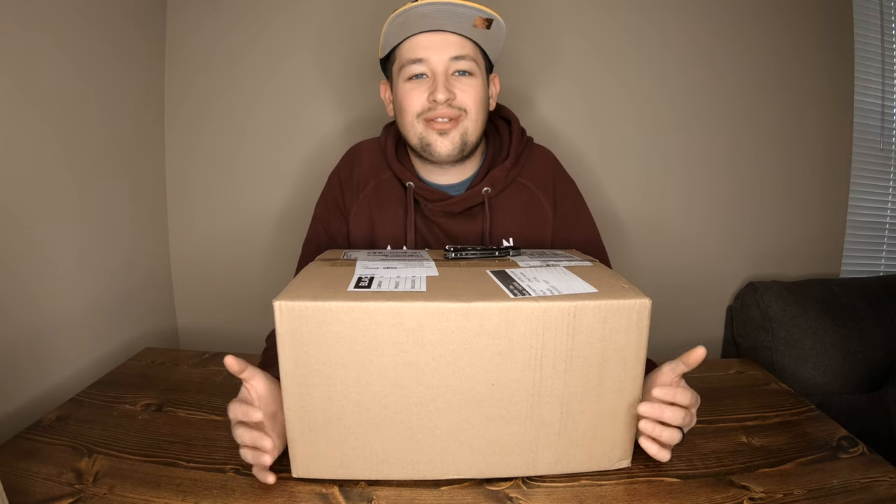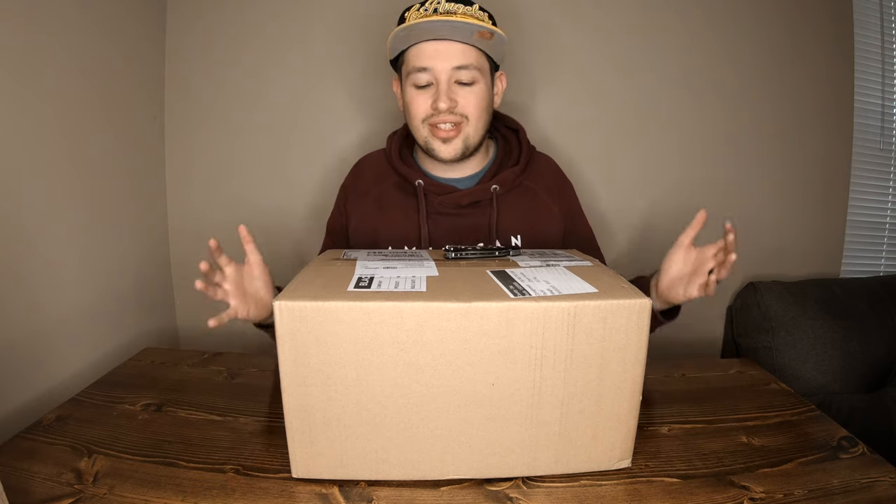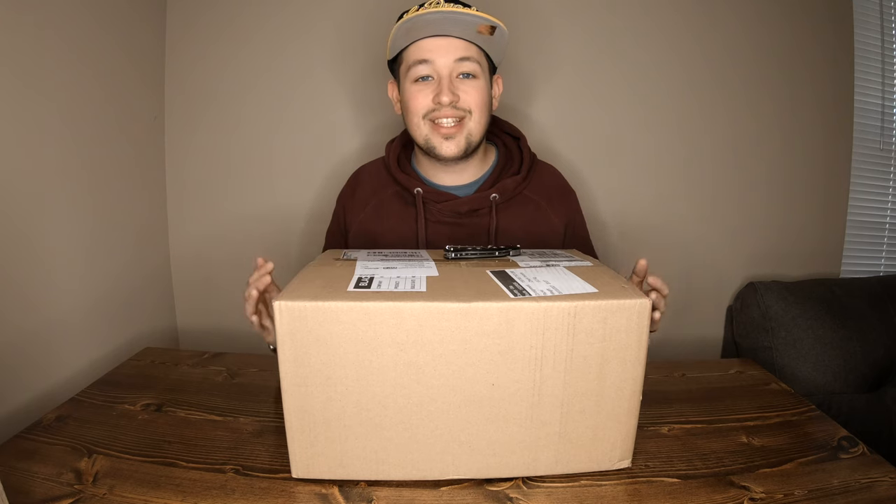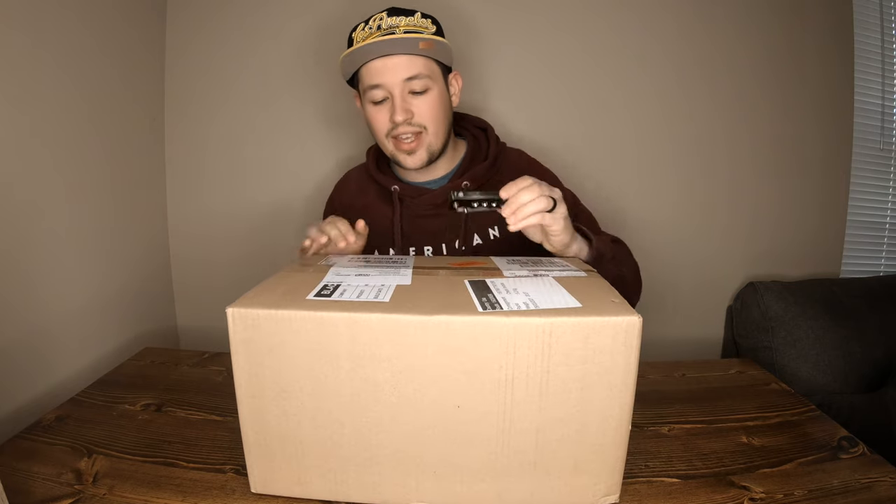Today we're going to be unboxing a 2021 Niche Zero grinder. This grinder has been heavily sought after and I'm excited to unbox this with you. Welcome to Kabeans Coffee Corner — this channel is designed to help you choose the coffee gear you want to buy for brewing coffee at home. Please like this video, subscribe, and consider following me on Instagram at Kabeans Coffee Corner. Let's dive in.